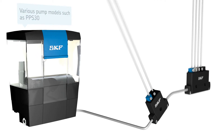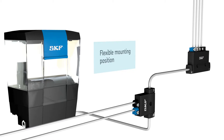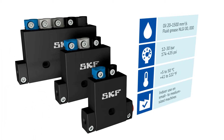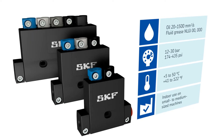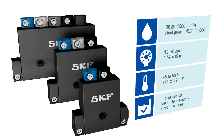The 310 metering devices can be mounted in any position. Series 310 devices work with oil and fluid grease. They operate within a pressure range from 12 to 30 bar — 174 to 435 pounds per square inch — and a temperature range from 5 to 50 degrees centigrade, 41 to 122 degrees Fahrenheit.